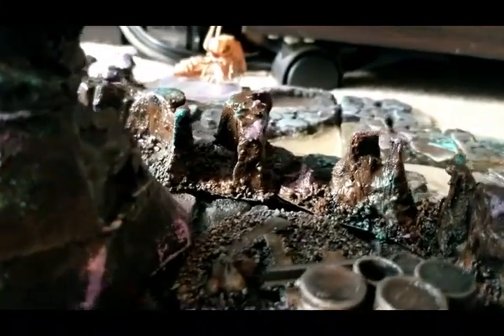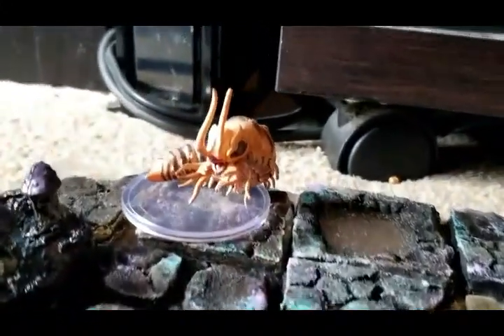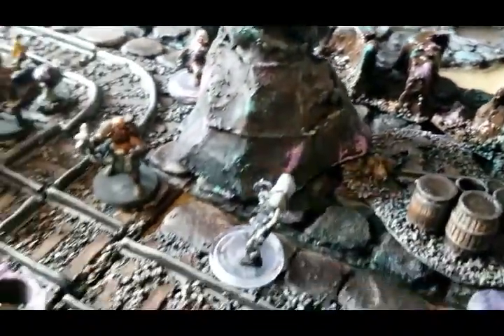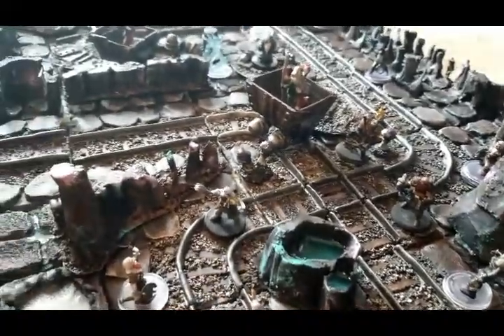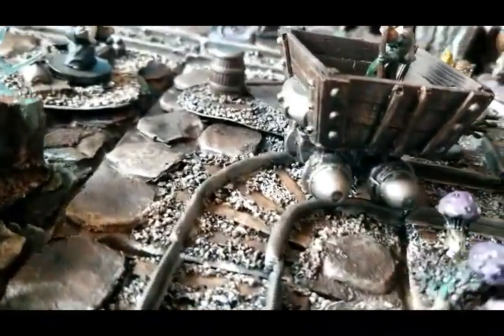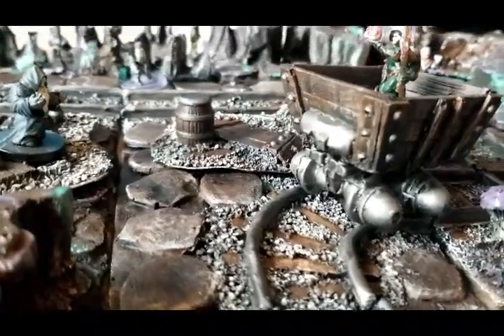I hope you guys like this. I know it's not the same normal crafting video type thing, but I thought I'd do a little showcase and show you what I've been up to and what I'm capable of. Maybe one day I'll put together some videos on how I actually make my tile sets, including the silicone pour, the resin pours, and the paint jobs afterwards, and what goes through my mind in the process of making the sets.